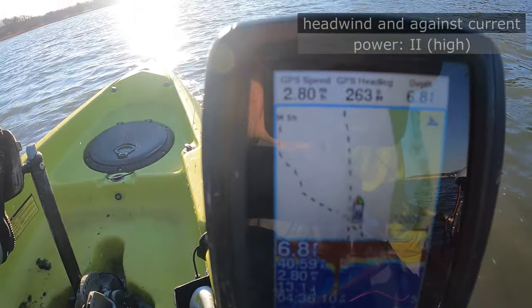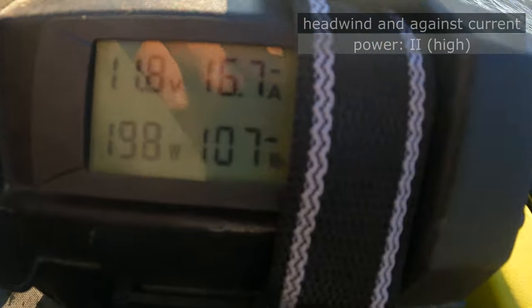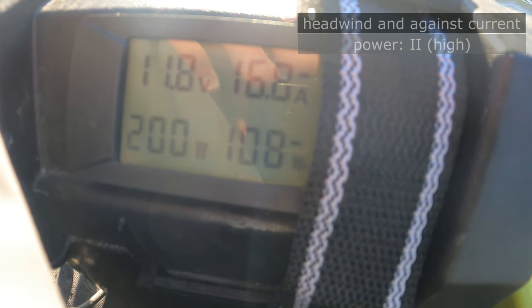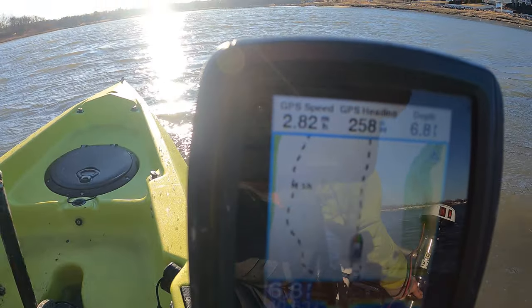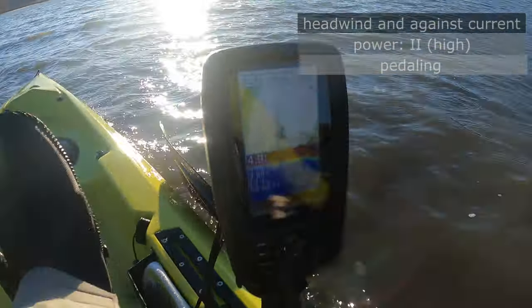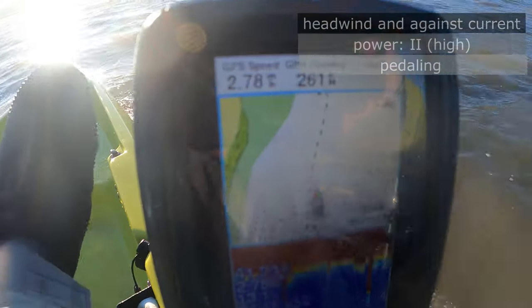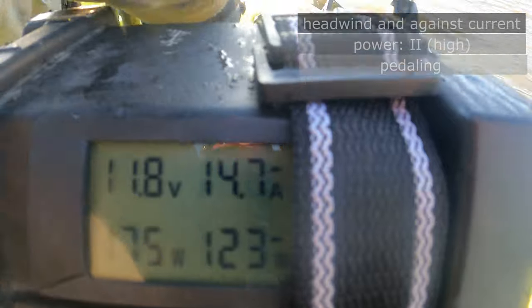That's still way less than the marketed 20 amps, and again that's the worst case scenario going into the wind and current. My conclusion is that you're roughly doubling amperage to get one mile per hour extra speed. When you pedal you get an additional mile per hour. So doing two and a half miles per hour on low with no pedaling, bumping to high gets you 3.5 mph but doubles your amperage. Pedaling on top of that should get you to four and a half. With a headwind I was having a hard time getting beyond three miles per hour.